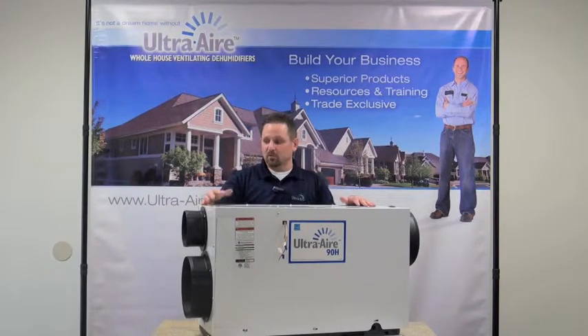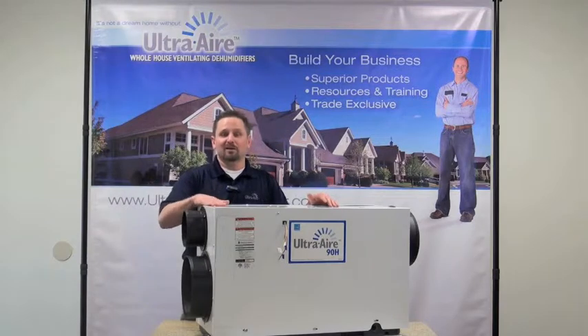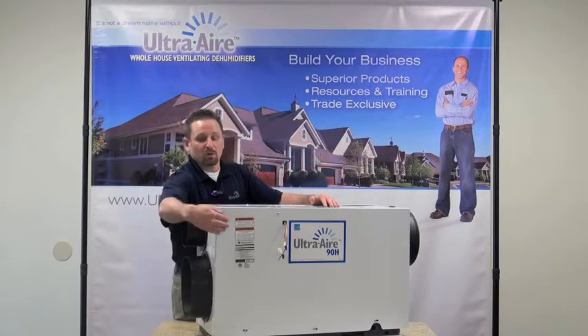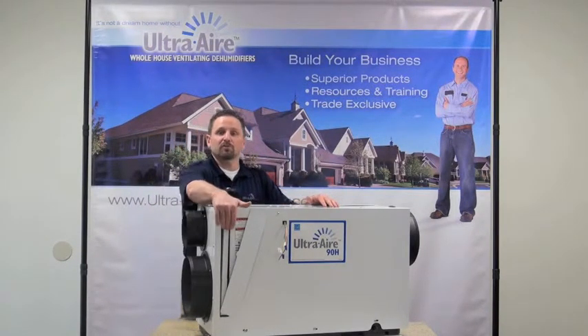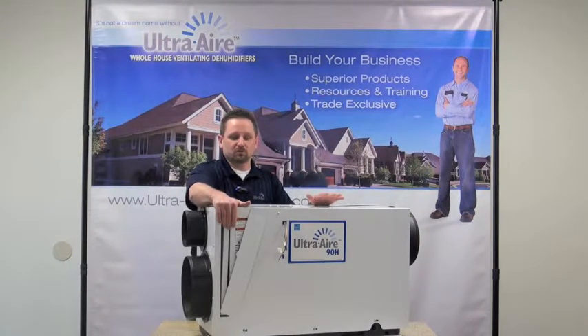Once that air does come in, whether it be from outside or from the living space, we want to filter that, and we do that at a very high level with the Model 90H. We have a MERV 11 filter with a MERV 14 option. So we are going to take all that particulate out of the air, including those allergens that are going to aggravate allergy sufferers — real good filtration quality.